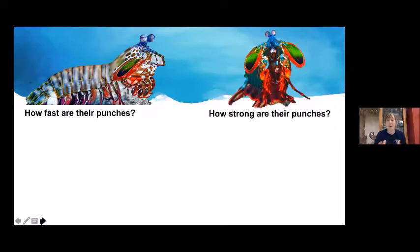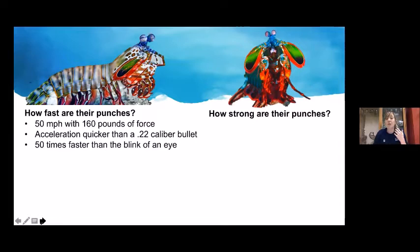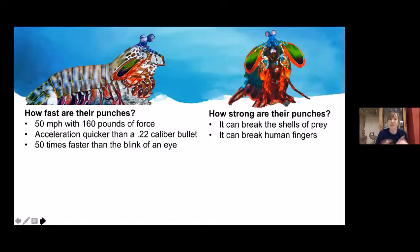These punches are not only very fast but also extremely strong. They go forward at 50 miles per hour with 160 pounds of force. The acceleration is quicker than that of a .22 caliber bullet and 50 times faster than the blink of an eye. These clubbing animals have a modified club called a dactyl club used for punching and smashing prey, breaking into shells. The punches can break human fingers to the bone — which is why they're called thumb splitters in the aquarium trade — and can even break aquarium glass.